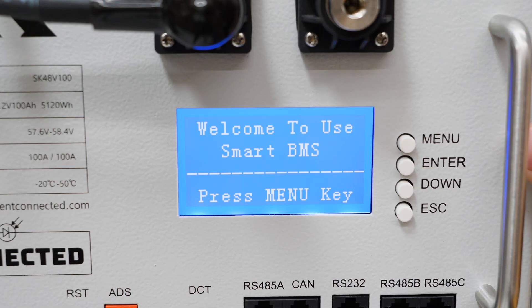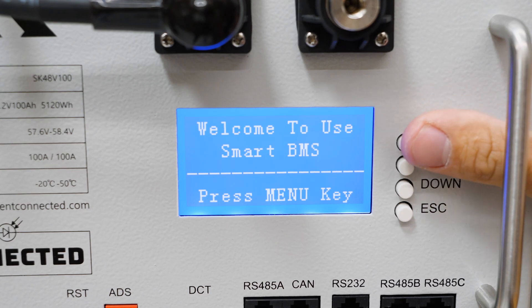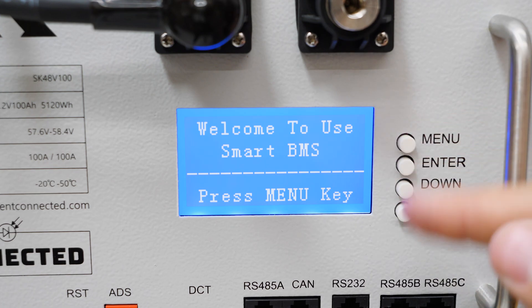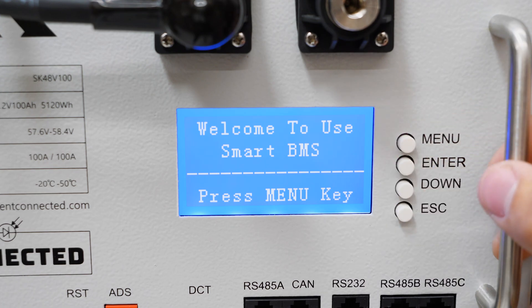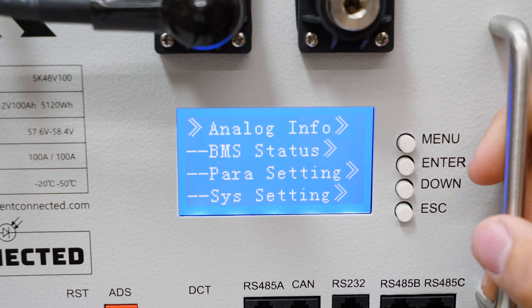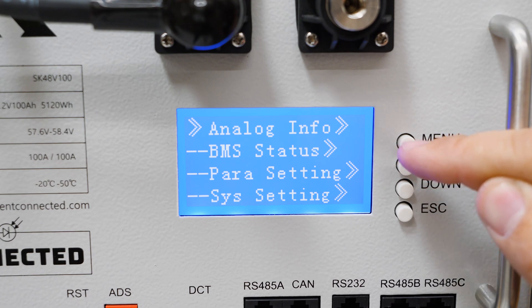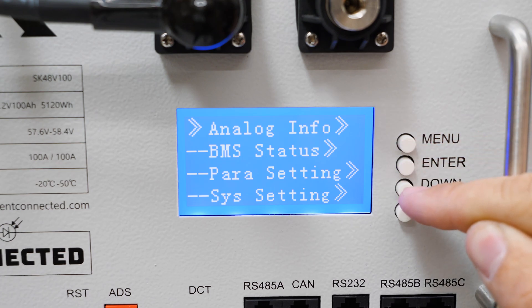Next I want to get into the menu screen on the battery. When you first hit any of the buttons it comes up with this home screen. It has bad English — these batteries are made in China and if I could fix that I'd do it in a heartbeat. I'm going to press the menu key and now we're on the main menu. We have four options: analog info, BMS status, parameter settings, and system settings.